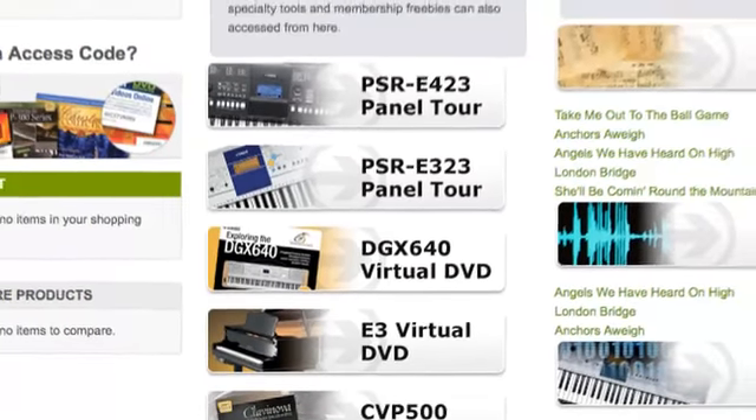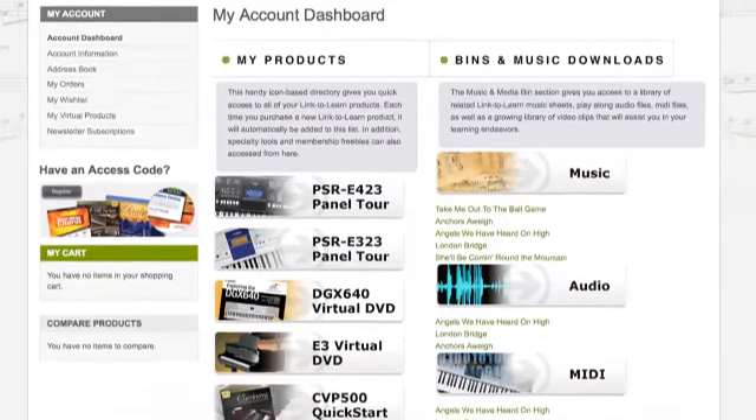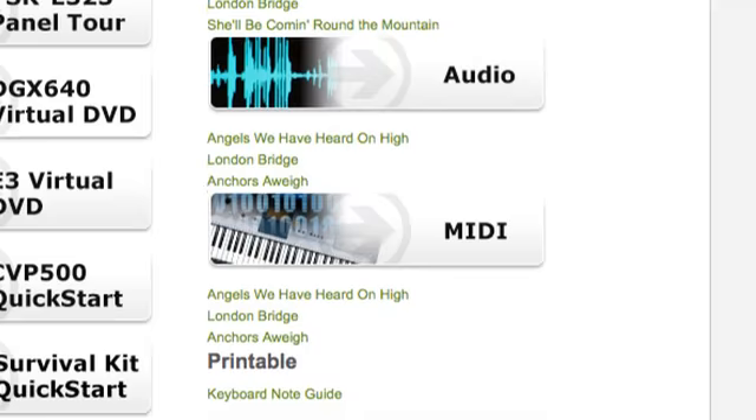What's more, the Link2Learn experience makes everything easy to access thanks to your private account page. In one place, you'll see all of the Link2Learn items, including the free items you received just for becoming a member. So what are you waiting for? You're just one click away from discovering how easy it is to make music using the technology found inside your keyboard.